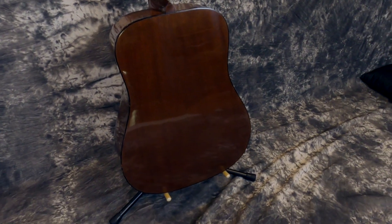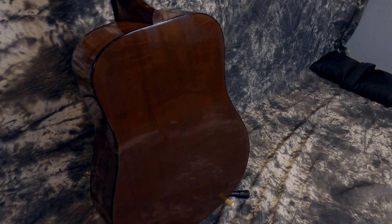He reglued the pick guard on it. The bridge was already on there very solidly, so we didn't have to do anything with the bridge. It was just really this one crack that we had to deal with — took care of it, and you will have no trouble with this guitar for the rest of its life.